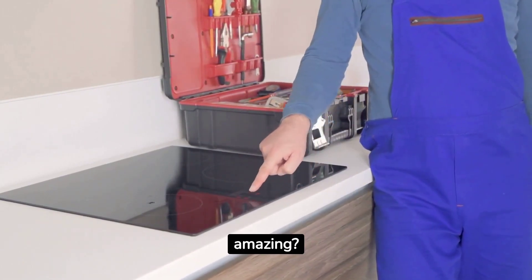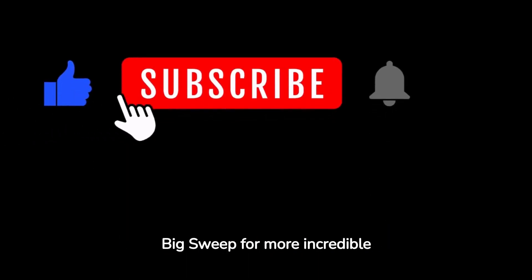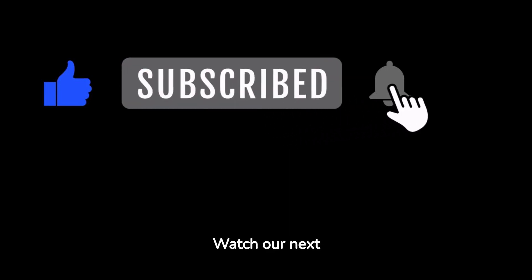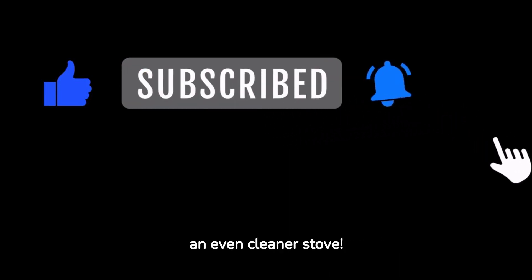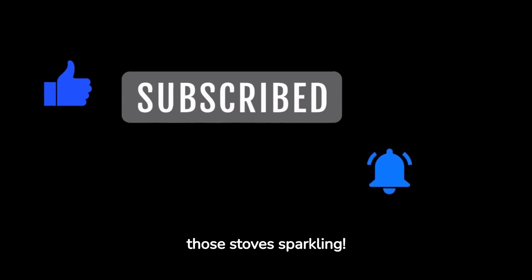Isn't that amazing? If you found this video helpful, don't forget to give it a thumbs up and subscribe to The Big Sweep for more incredible tips and tutorials. Watch our next video to learn a little-known hack for an even cleaner stove. Until next time, happy cooking and keep those stoves sparkling!